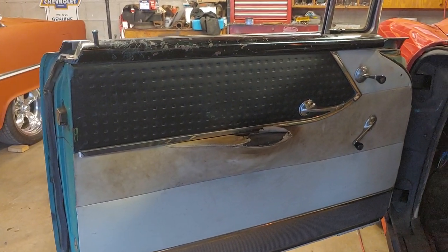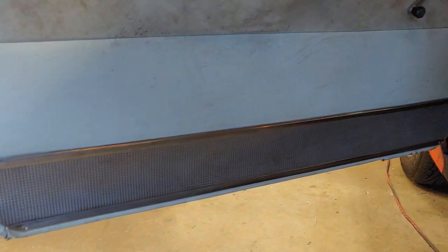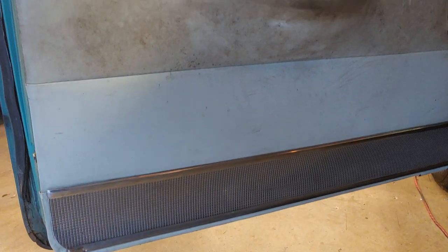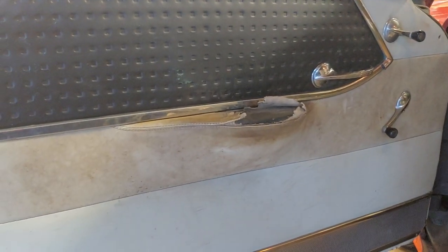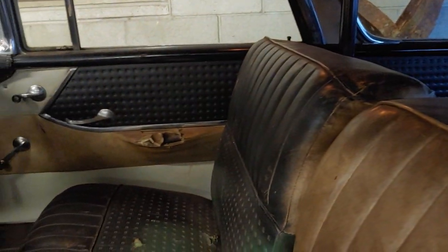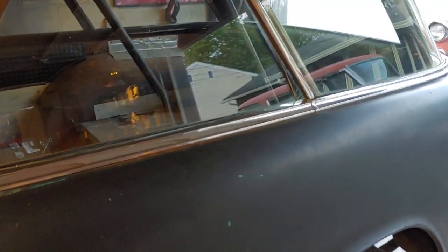That's the 55 Nomad-only door panels — it's got the waffle panel at the bottom. You're not going to find this on any other car. The early 50s Corvettes had something similar and I think that's where GM got their design. This is strictly 1955 Chevy Nomad only. The seat would match it, and even the back door panels — all unique to a 55 Chevy Nomad. This one even has a rare padded dash.